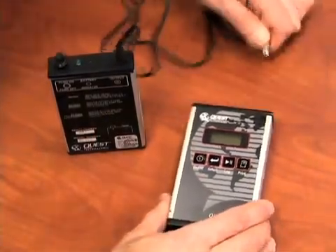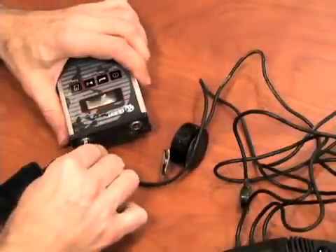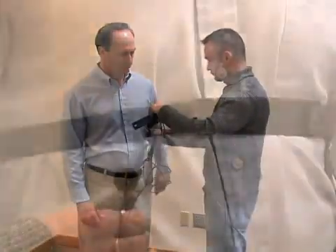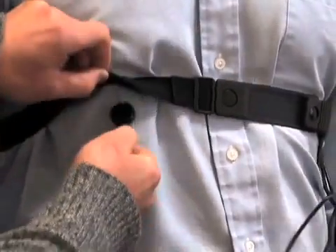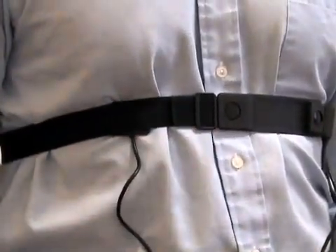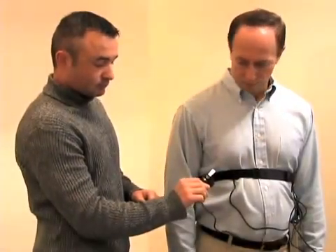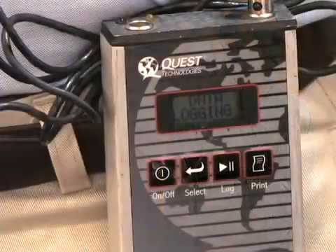Turn the unit on by pressing the on button. Connect the belt to the unit and place the sensor belt assembly on the person to be tested. The temperature sensor metal pad faces the person to be monitored and needs to be against the clothing and attached to the belt by velcro. The microphone sound alarm is to be attached to the worker's collar and will alarm if the temperature exceeds the alarm temperature setting.